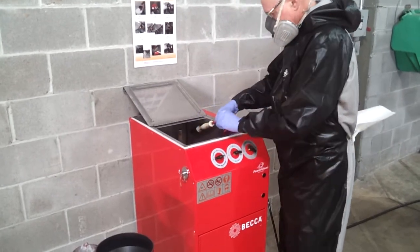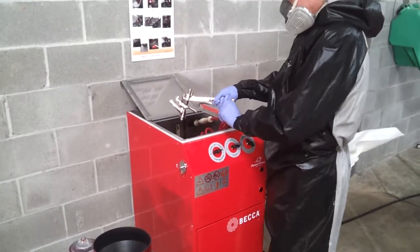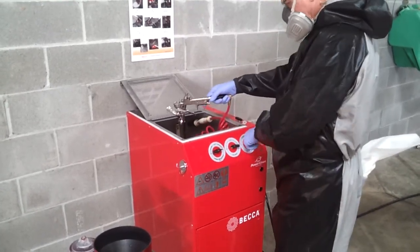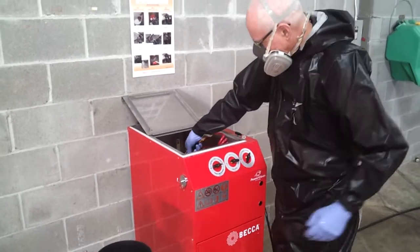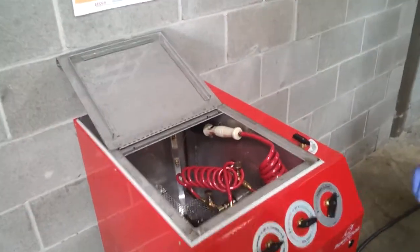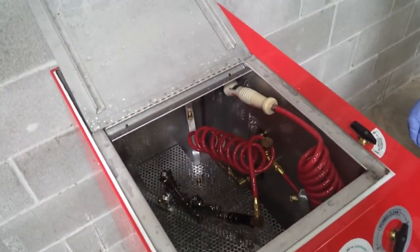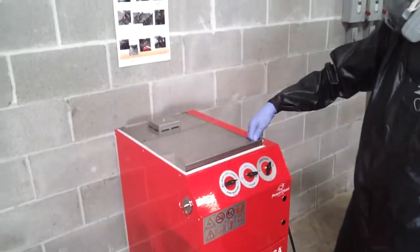Attach the trigger clip. Place the spray gun over one of the extended flow nozzles and the air cap over one of the recessed nozzles. Close the lid and engage the safety switch.